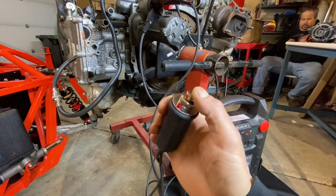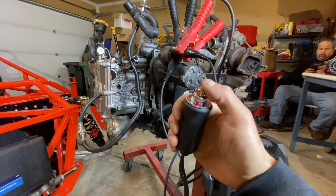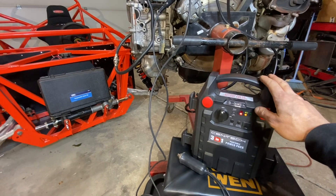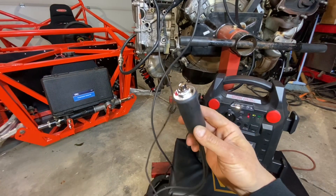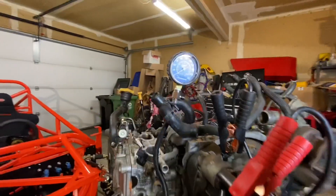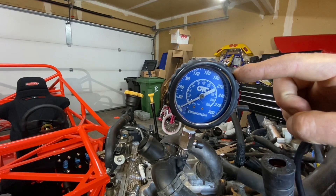In addition to that, I have a little remote engine starter. You can get these from any automotive parts store or from my Amazon store as well. You hit the button and it triggers the starter to turn the engine over. I've also got my compression tester screwed into cylinder number 4 so we can read the pressure in that cylinder.